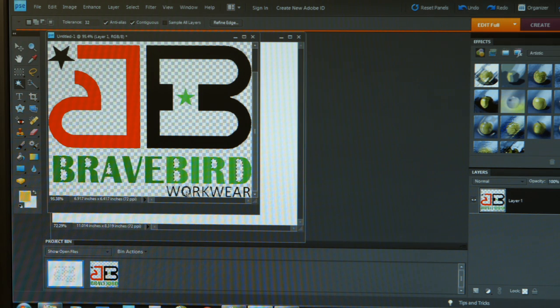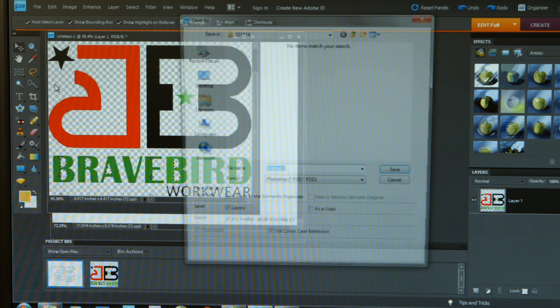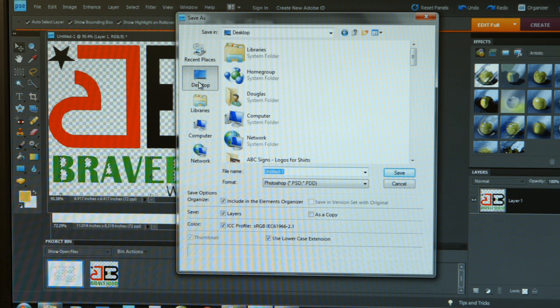So now I should have my logo against a transparent background. Let's go ahead and save these changes — I'll go to File > Save As and put this on my desktop so I can find it. I'm going to name the file and give it a "TB" ending to let myself know it has a transparent background. Here is an important step: we want to make sure the format is a Photoshop format — .psd or .pdd — because saving in this format will preserve the transparent background.